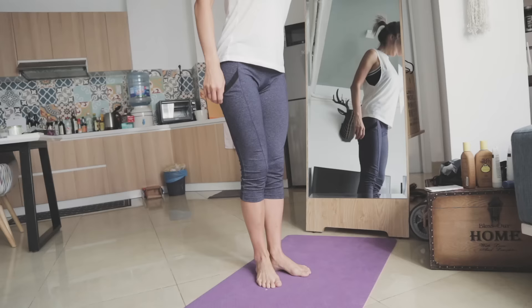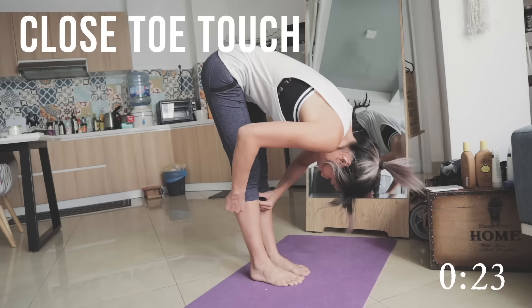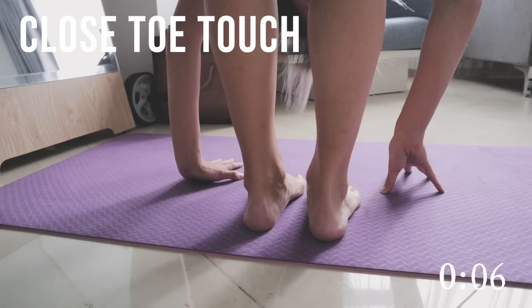The next stretch is the close toe touch. This is where you put your feet together, lean your whole body forward, root your arms against the ground, and just bend forward looking down. You should really feel this in the hamstrings — it should feel really good. Make sure you're not overdoing it so you don't tear any muscles. Just keep it easy and hold it there.